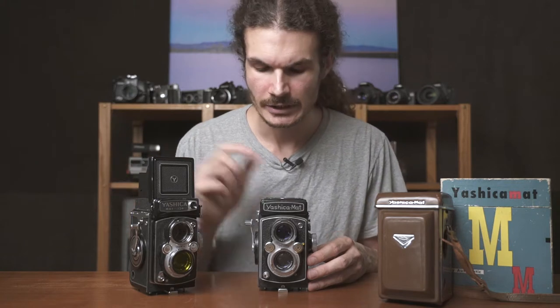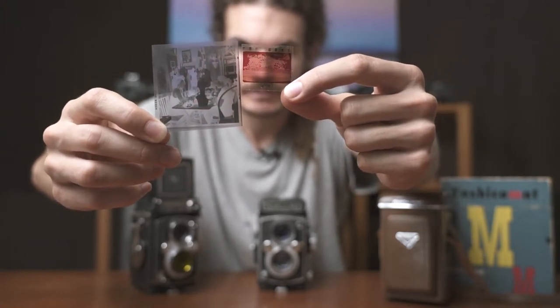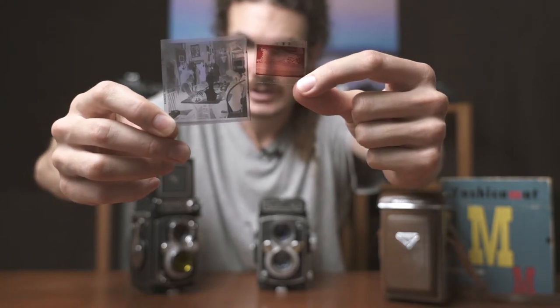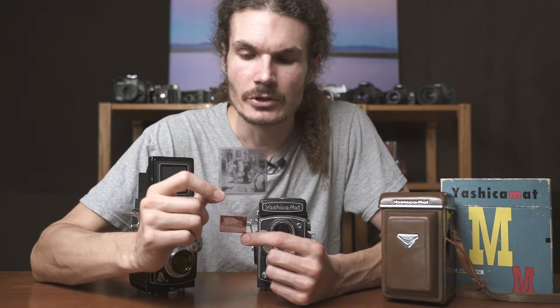One of the first reasons to go with one of these cameras over a 35mm camera like the Canon or Nikon on the shelf behind me, is that the Yashica Mat uses medium format 6x6 centimeter film. This is a 6x6 centimeter negative, and this is a 35mm negative — 35mm is full frame size. You can see that a 6x6 negative is almost four times as big, and four times the size means a lot when you're going to scan or print from it. 6x6 is big enough to scan at the resolution of a digital camera, and you can buy an Epson scanner for around $150 to scan your negatives at this size.